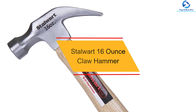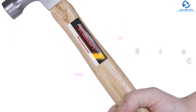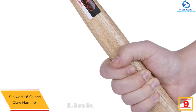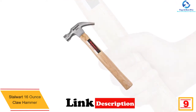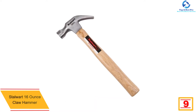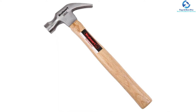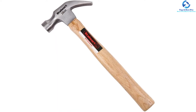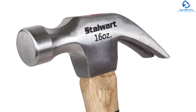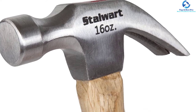Moving on at number 9, we have the Stalwart 16-ounce claw hammer. This highly durable claw hammer features a tough stainless steel construction which makes it quite durable. The hardwood handle offers a firm grip and lets you work conveniently. This claw hammer also boasts an anti-vibration design thanks to the contoured forged handle. The ergonomic handle comfortably slips into the palm of your hand, offering comfortable operations, and the lightweight design makes it ideal for everyday use.